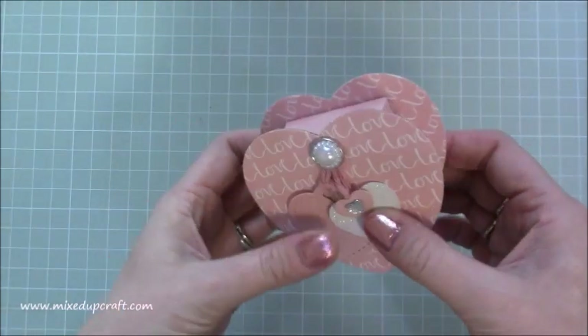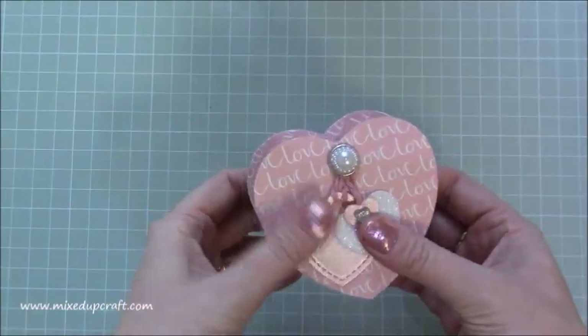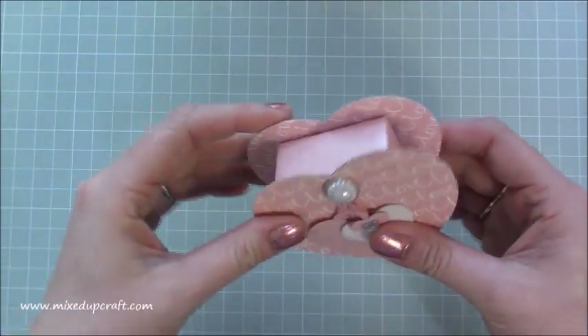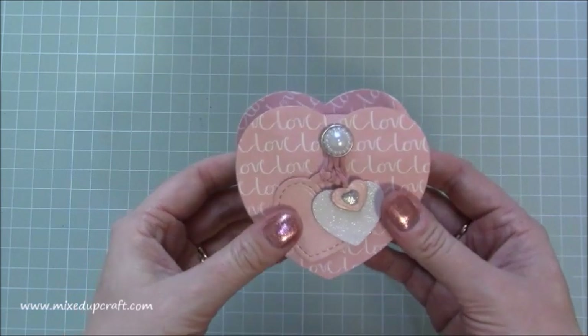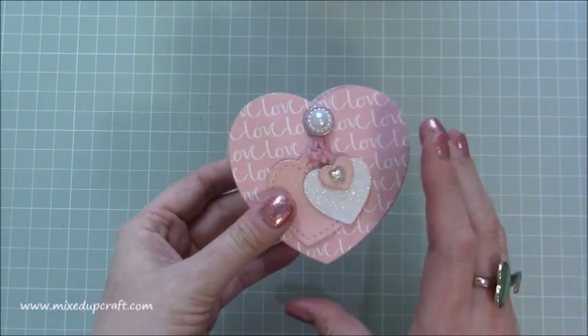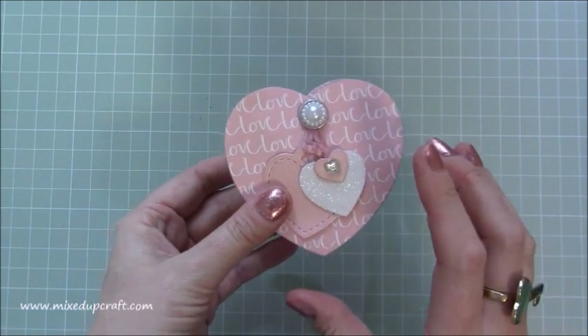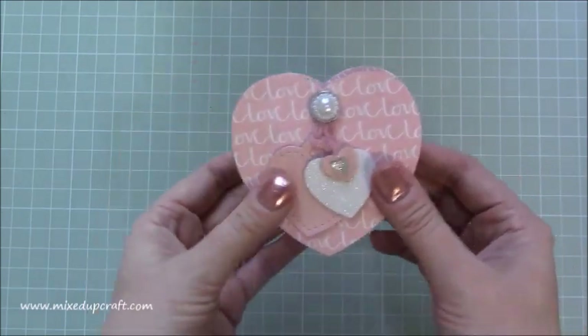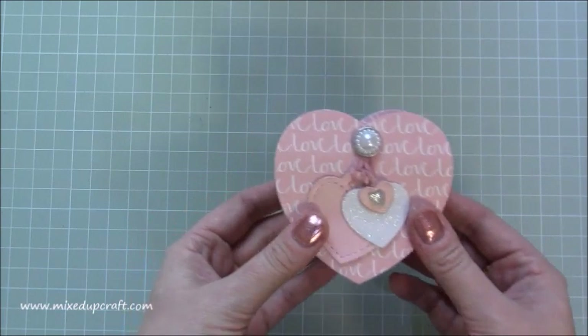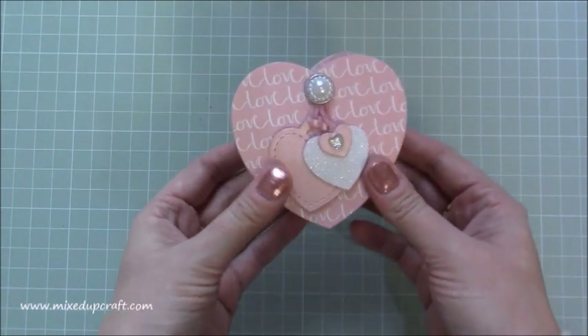It just swivels back around and it's like those ice cream sandwiches between the wafer — it reminds me of that kind of look. It's really easy to do. I've made a circular swivel box and a square swivel box and I'll share those links as well. These can be used not just for Valentine's Day — you can change the shape and use them for any occasion.